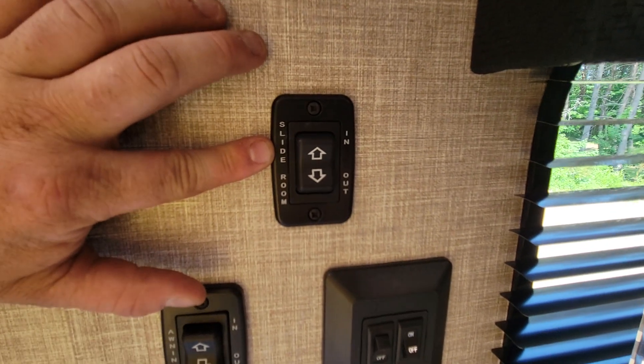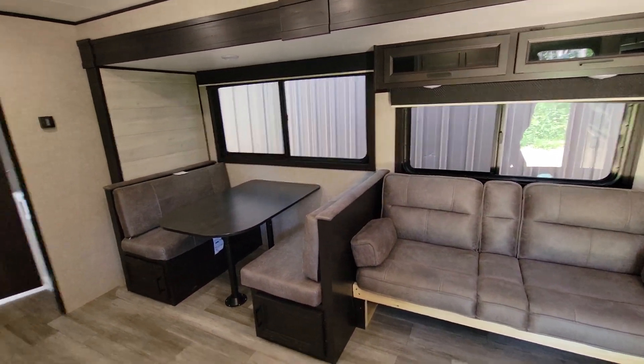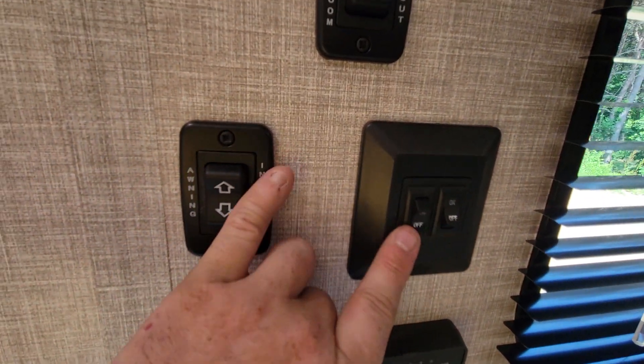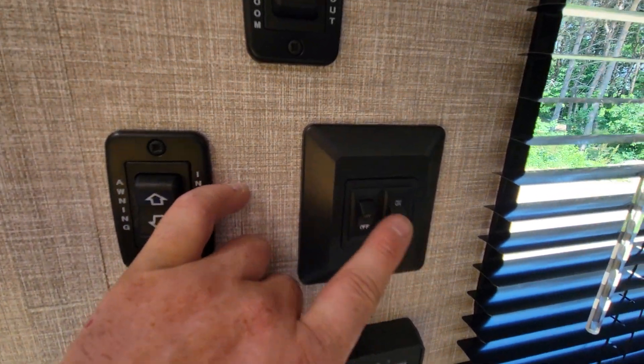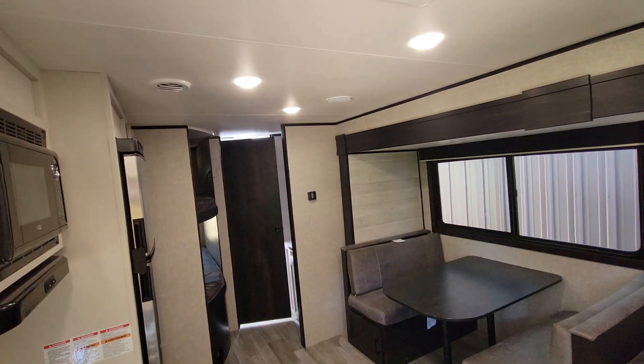The next button is your slide room. The slide room will be put out when I set it up for you so you won't have to do anything for that. You have two switches: the first is for your outside LED light strip underneath that awning, and the next one is for your living room lights only — you turn those on and off right there.